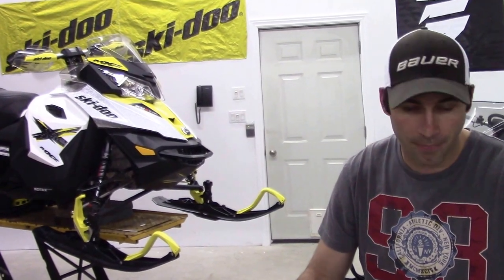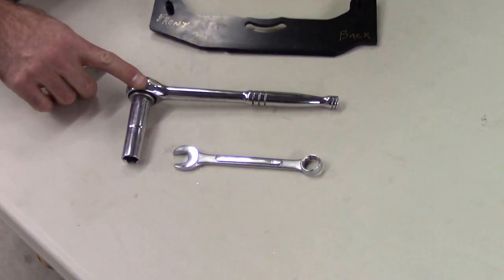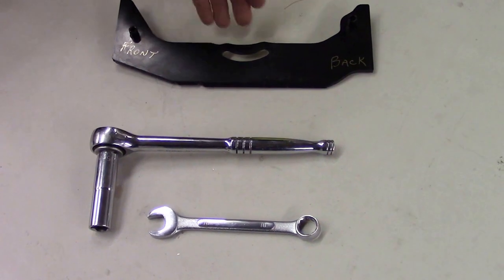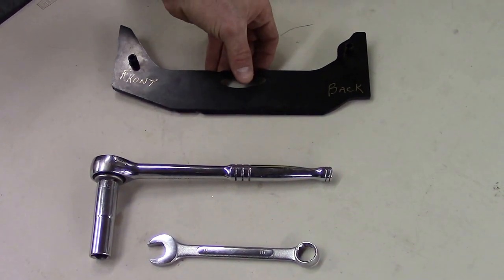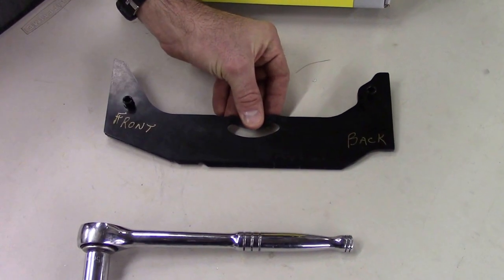Before we get started on this install, we're going to show what tools are required as well as which way the carbide should face when installed properly on the ski. Tools for this install are simply a 15mm socket as well as a 16mm box end wrench. We've marked the carbide itself to show the front as well as the back, and the shape of it.